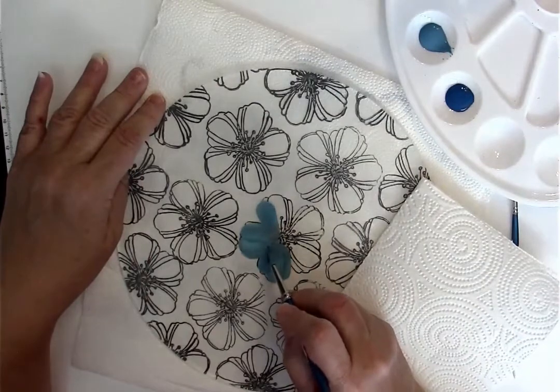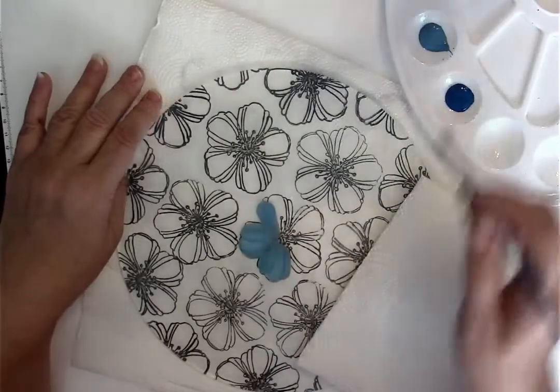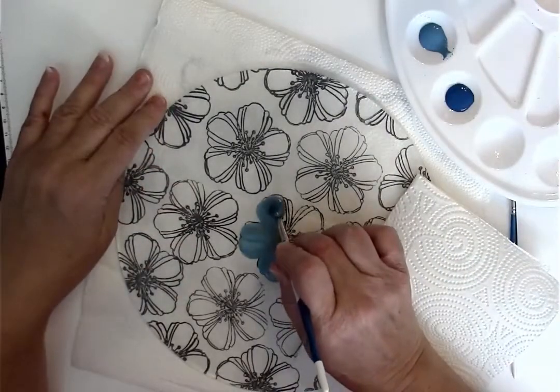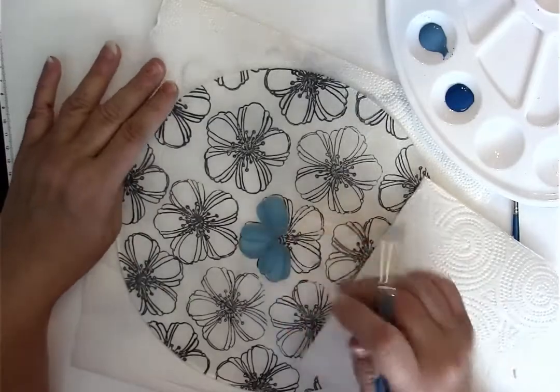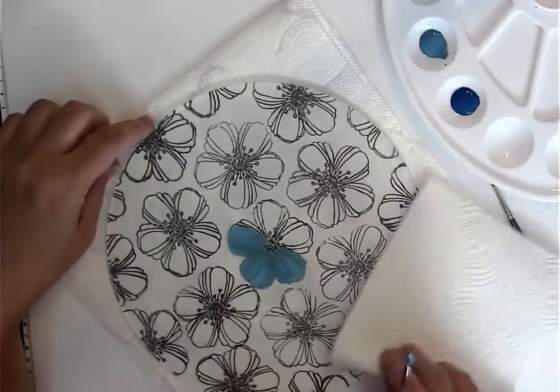I notice I've got a little spot here that looks like it's repelling. Make sure your glass is clean. It should be clean because you cleaned it before you did the stamping, but sometimes if you've moved it around or waited, or maybe you set your hand on it, it could have some oils.